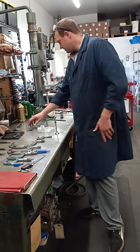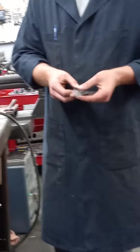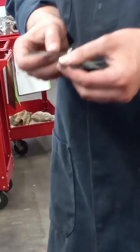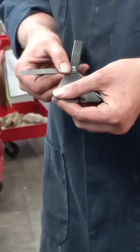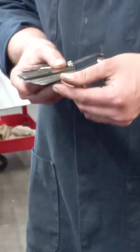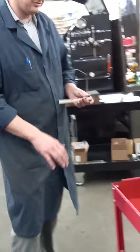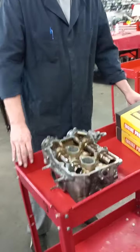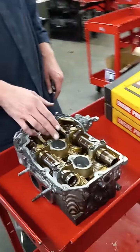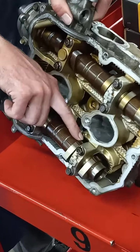Next we go over our shims. They come in a lot of different thicknesses — as small as 1.5 thousandths (0.0015) all the way up to about 32 thousandths (0.032). On certain heads like this we have set clearances that it needs to be in between the lifter cup and the heel of the cam.